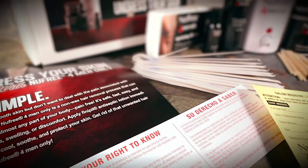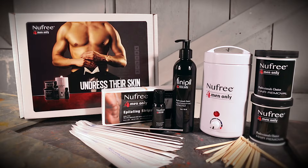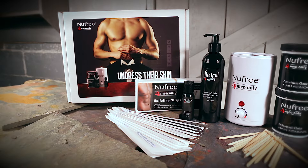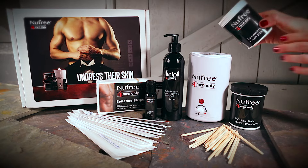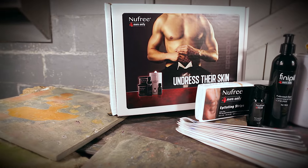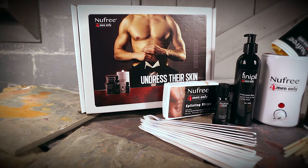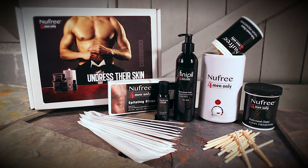Read all the instructions and review Nufree's mandatory rules of use. Remove the cover, then remove the cover of the jar and position it on the scraper bar. This allows the product to empty into the heater. Turn the unit on once the jar is in position and turn the dial to black, between the blue and the red.